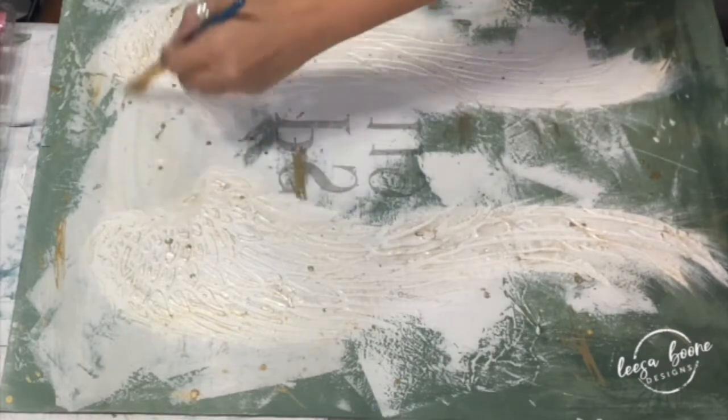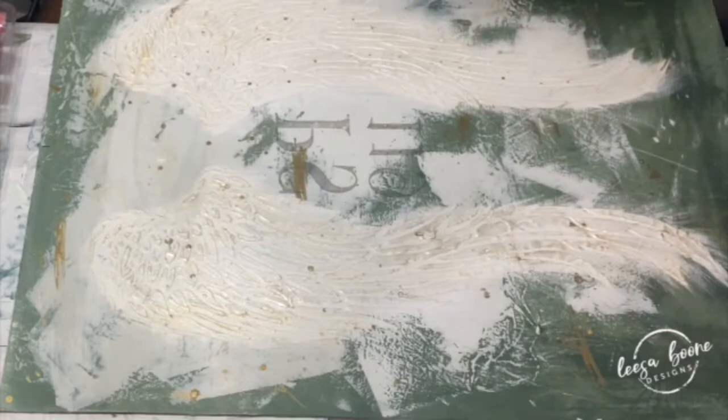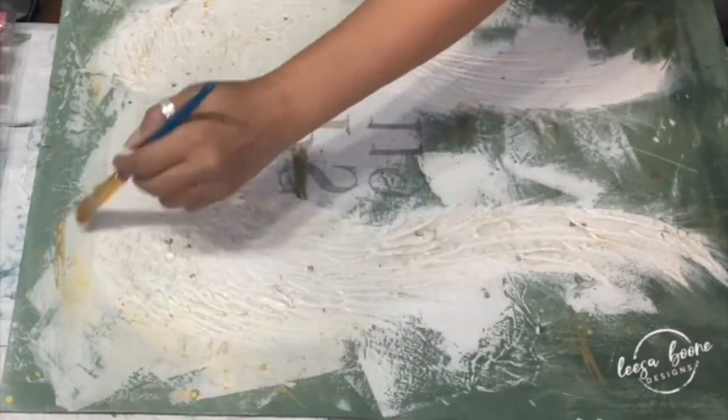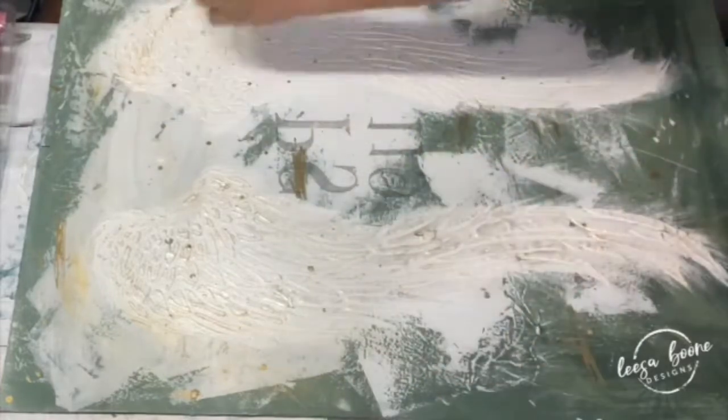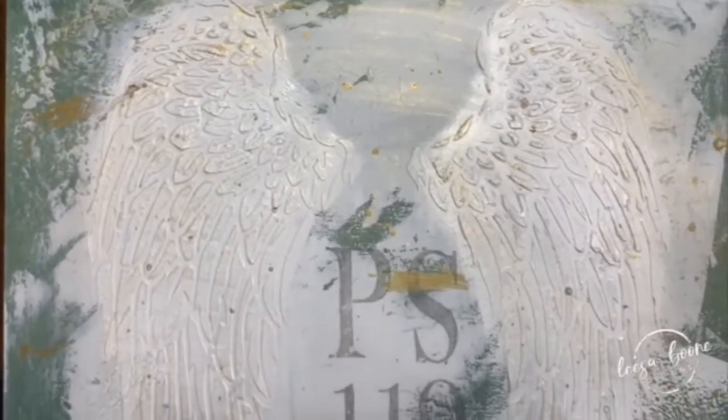When I add my next layers you can see I'm creating shimmer all around the angel wings and it just really makes it super special. This is probably one of my favorites. A lot of times I will use Iron Orchid Designs air dry clay — I'm going to show you that in a second — but look at the shimmer; you really can see it up close and appreciate all of that extra oomph. It just takes it up a notch.